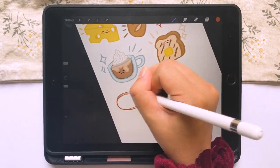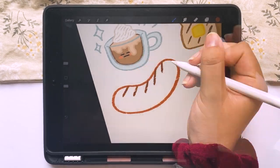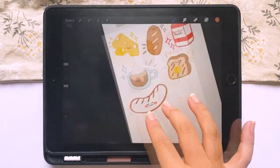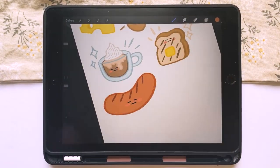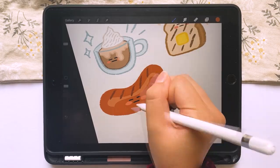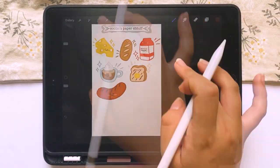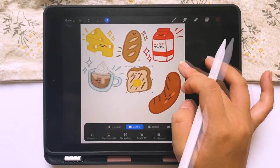Next is my sausage dude. This is where I kind of finalized the idea of breakfast foods being the theme. I personally love breakfast sausages, especially with ketchup, which may be a little weird. I added him even though he kind of just looks like a hot dog, because I really like breakfast sausages and I feel like they are an American breakfast staple.